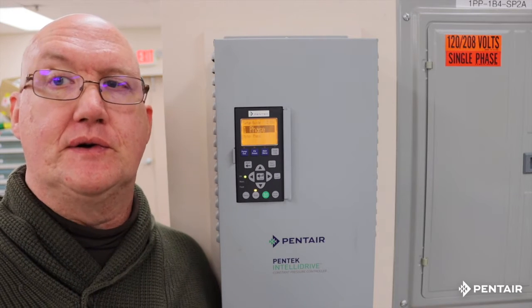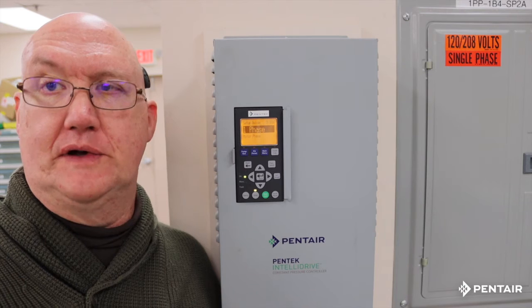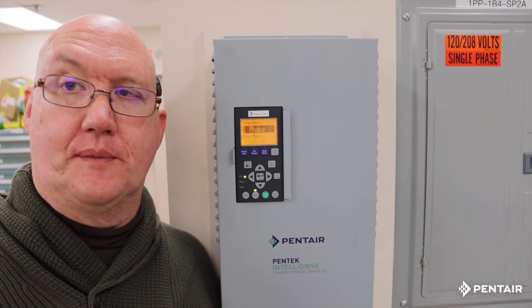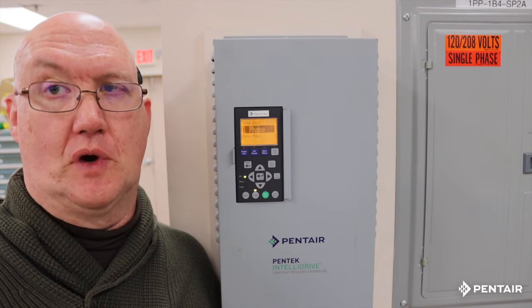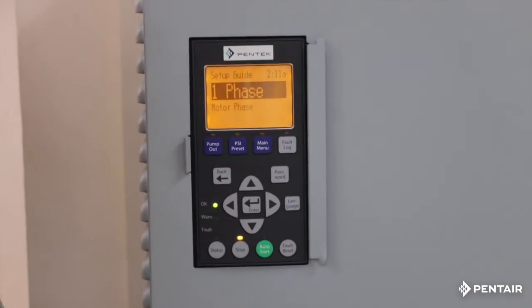This is a drive that takes 230 volts single phase in and, depending upon how you program it, will put out three phase or single phase, run submersibles or above ground pumps. It will also run up to five horsepower three phase motors, up to two horsepower three wire motors, and up to a horsepower and a half two wire motors. I'm going to zoom in so you get a better picture and can see the keypad, and we're going to start to program it.